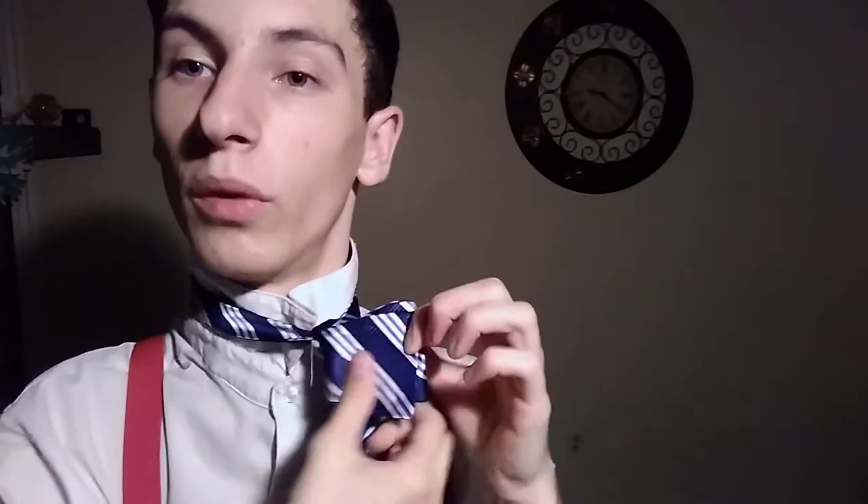Bowties are meant to be messy and unorganized, so it's alright if it's not even. The next step is kind of tricky — I kept getting it wrong. What you're gonna do is switch it over. I kept messing up on this part so it's gonna be a bit difficult. There's gonna be a hole that you just made with a loop. I think I got it — oh my gosh, please tell me I got it. I don't wanna redo this.